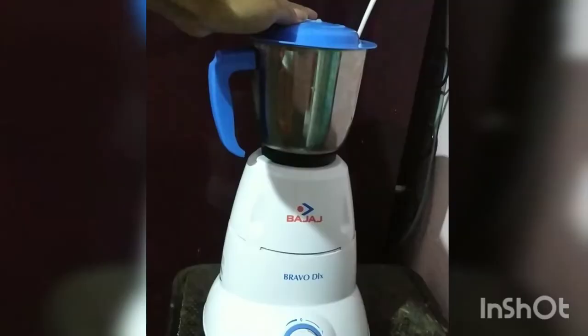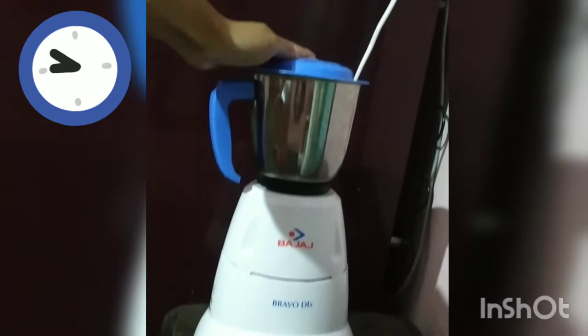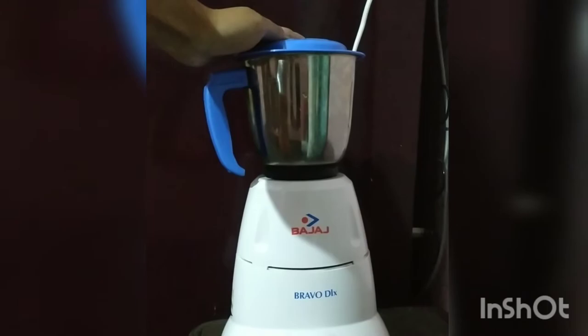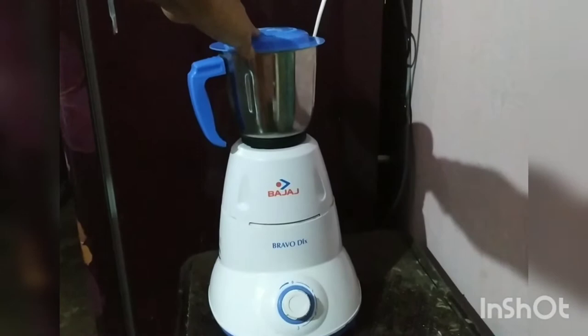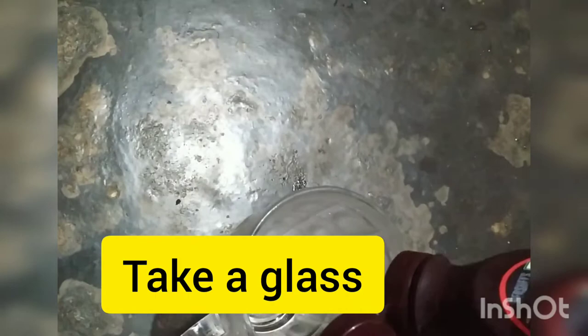The food speed is 3 minutes by grinding. It will be a little bit at the weight. We need to grind it with the spoon. The glass is on top of the bowl.